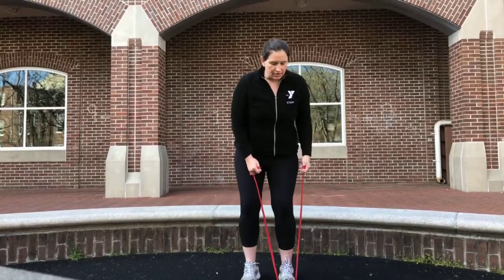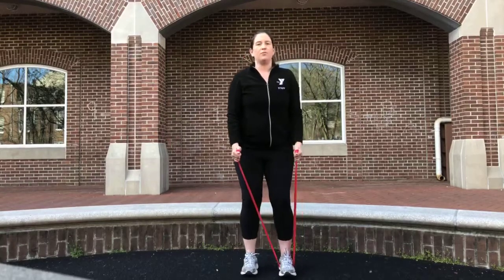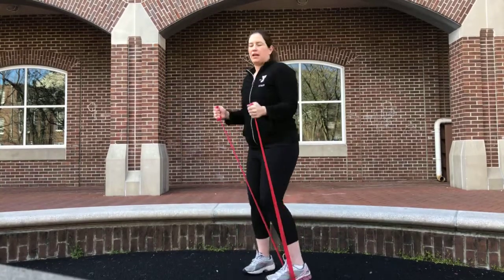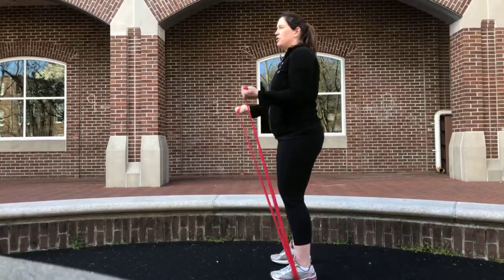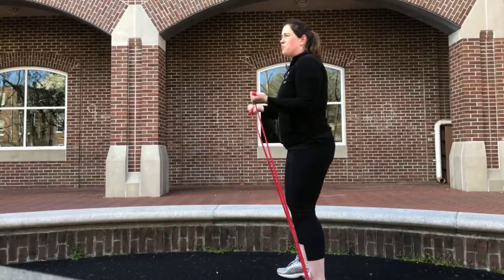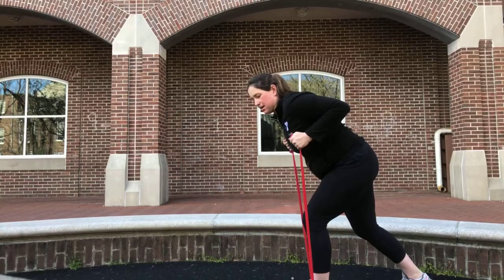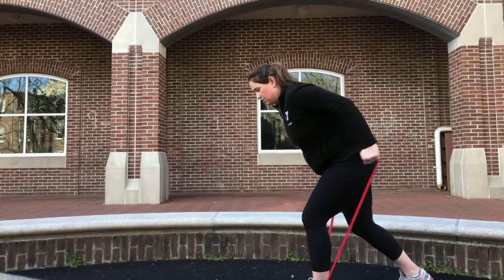Now we're doing curls. One foot on the band — it has to be in the middle of your foot so there's no chance of it slipping. Lock it in and curl up to your shoulders, down to your hips. Keep your wrist in line with your forearm — no flexing, no pulling. I'm doing hammer curls because without handles this is a little easier; you can also do palms out, watching your wrist. If it's too easy, put two feet on — that adds tension and shortens the band. From here we can go into a kickback in a staggered stance: out and in, like a little chicken wing out of the chest, then push back. Tricep to bicep.